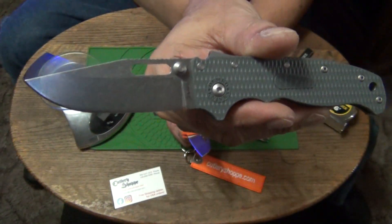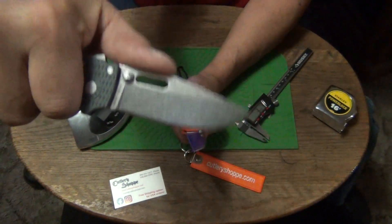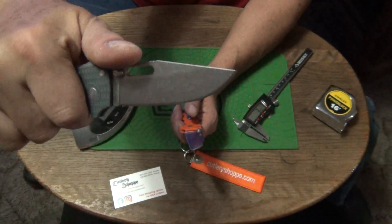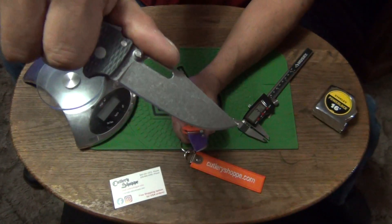I call it a bowie. When I was a kid we used to call blades like this bowie blades — we didn't call them clips. I grew up in the 60s and 70s, so it was a different time, that's what we used to call them.